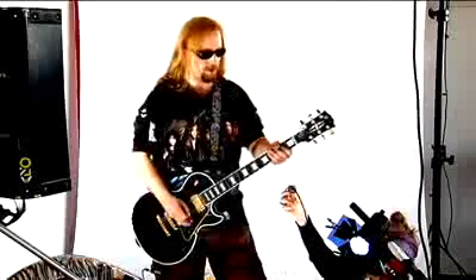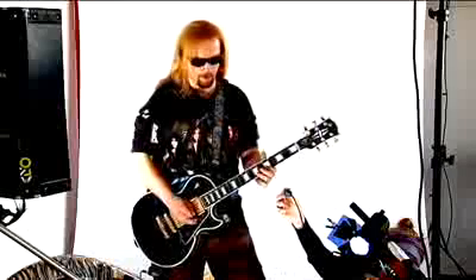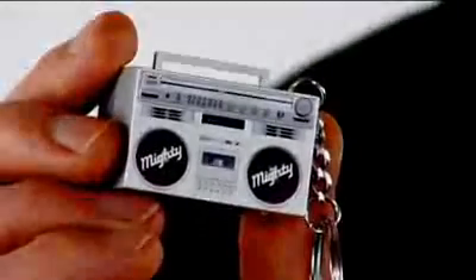Check this out. And if you prefer a more urban look, here's another design of the Mighty Mini in the shape of a boombox. Here it is in action.